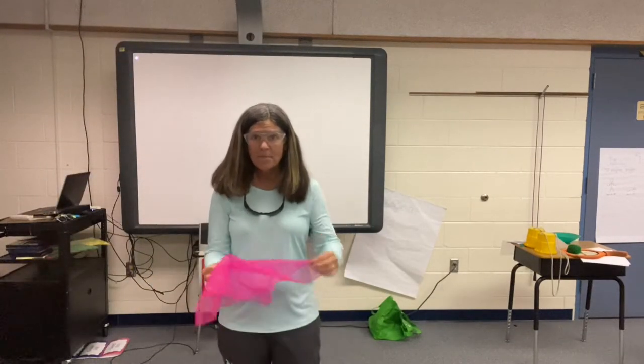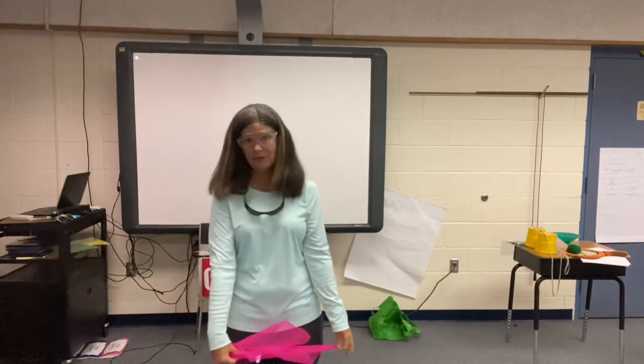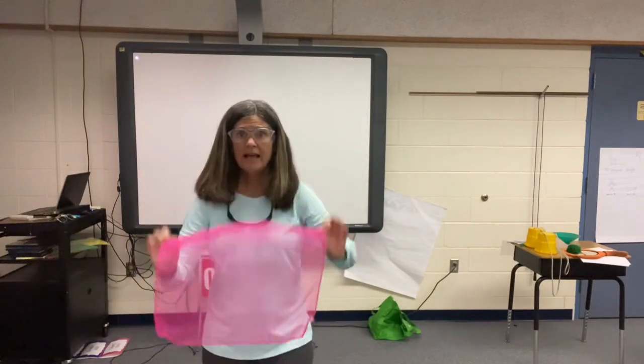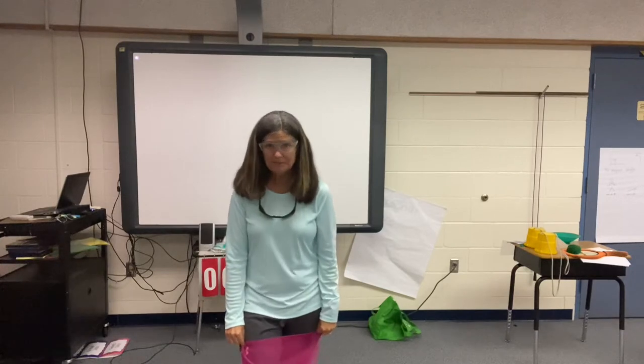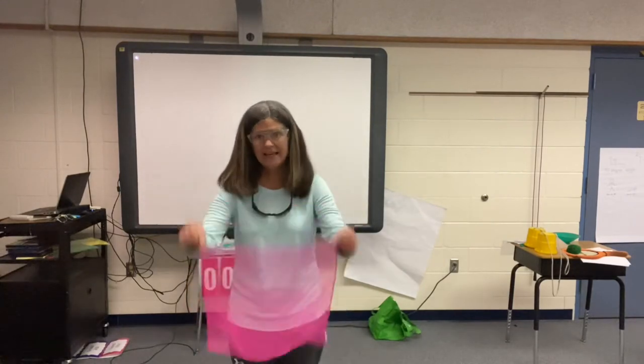Good morning, Miss Anselmo's class. By now, I hope all of you have a scarf. If you don't, you can pause the tape and let everybody get a scarf. Make sure you are on your dot. You have your scarf, and you have your dot. So everybody stand up. I want you to shake out your scarf, or hanky as I call it on the video.